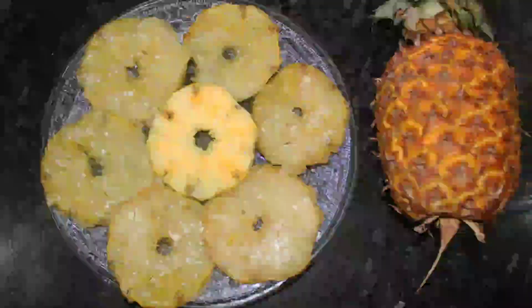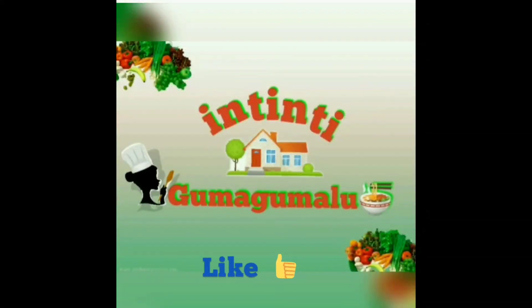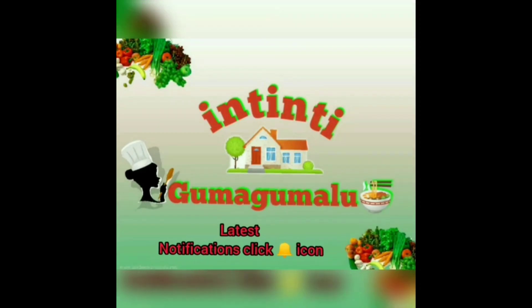Let's try it again. Welcome back to my channel, Intindu Kumagamilu. If you like this video, don't forget to subscribe and click on the bell icon.